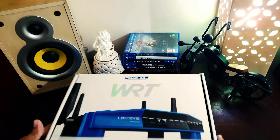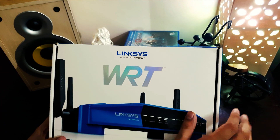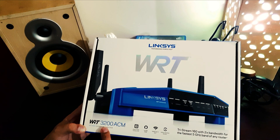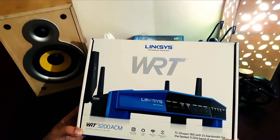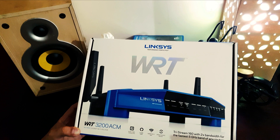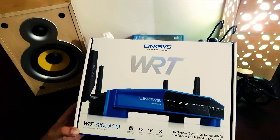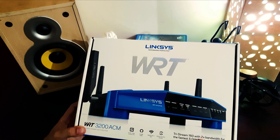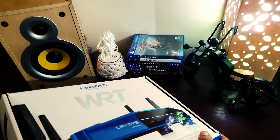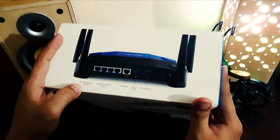Linksys, a little Cisco company, makes this router — the WRT3200ACM model. It has a dual-core 1.8 GHz CPU, a smart Wi-Fi app, open-source support, and tri-stream 160 with 2x bandwidth for the fastest 5 GHz band of any router.